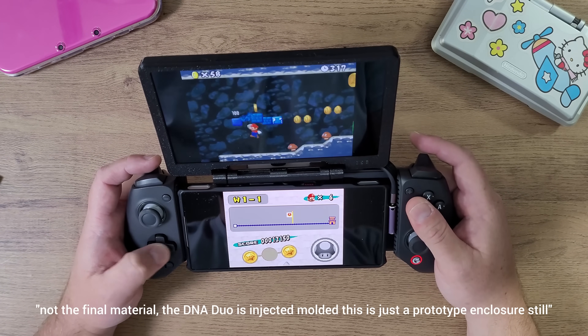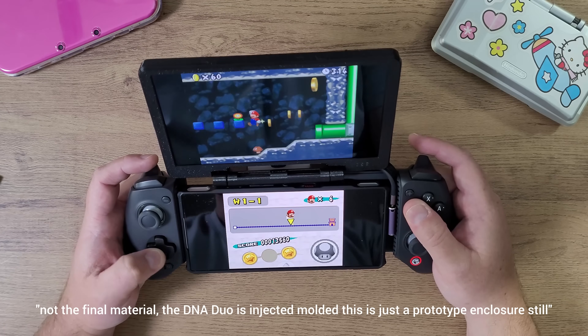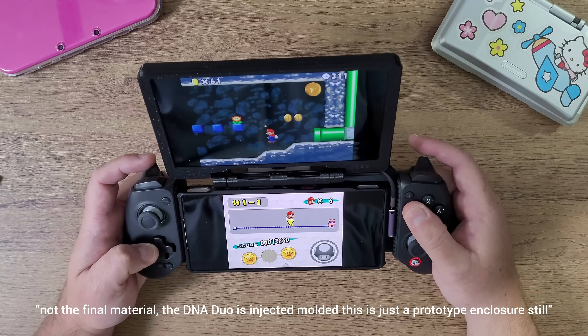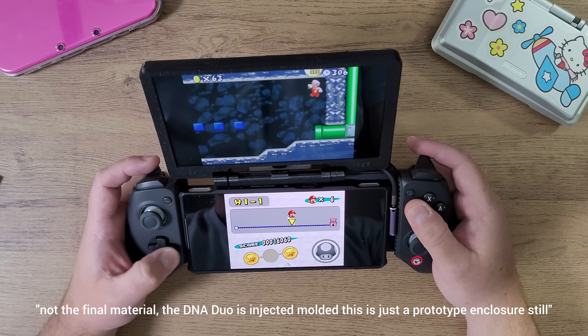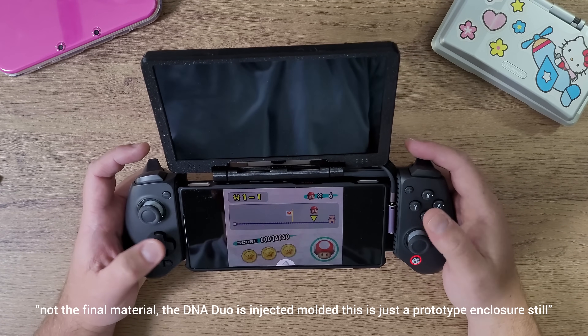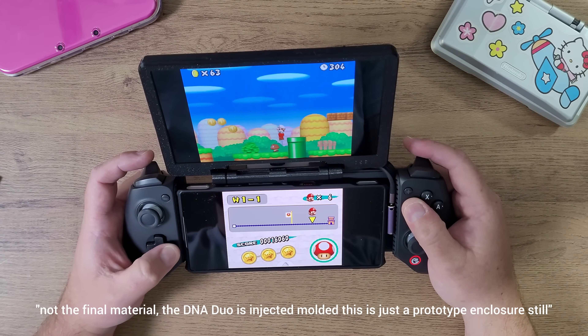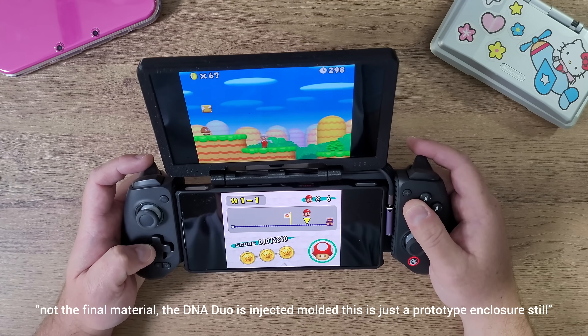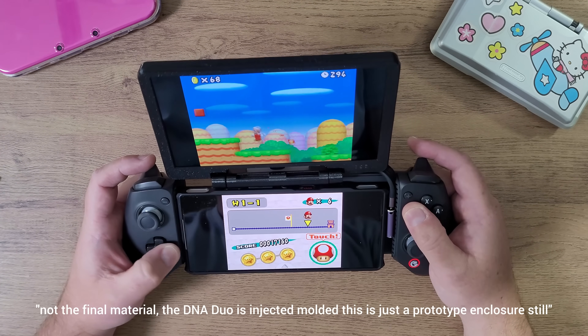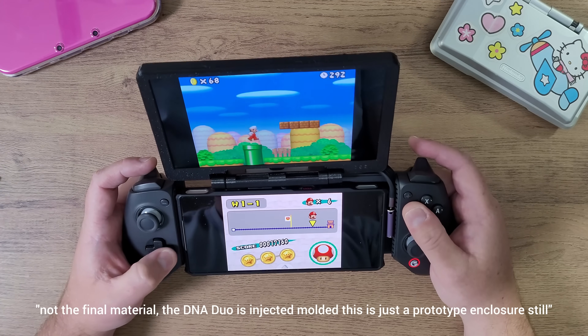It works for phones that actually supply DisplayPort protocols through their phone — you just have to make sure that it works. Most Samsung devices have this. This is a Red Magic 10 Pro, which has it, and a lot of phones these days have this built in. Right now I am just using a Bluetooth controller.